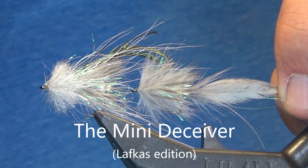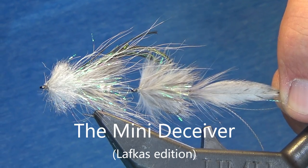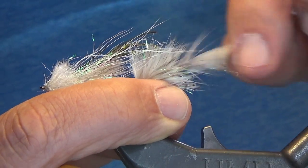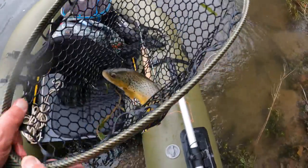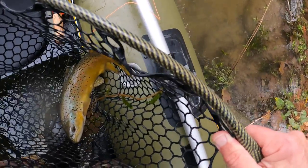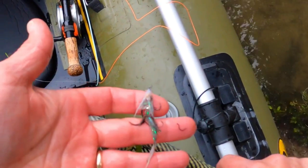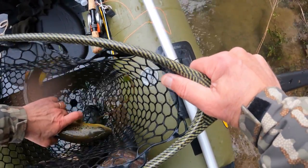Hey guys, this is a mini version of Alex Lafkas' Deceiver. The Deceiver itself is unique because it has multiple articulations — first in the tail shank, and then between the rear hook and the front hook. I had this out on the water yesterday and absolutely crushed the brown trout. In the water it comes alive, all these articulations moving together. It looks absolutely insane.